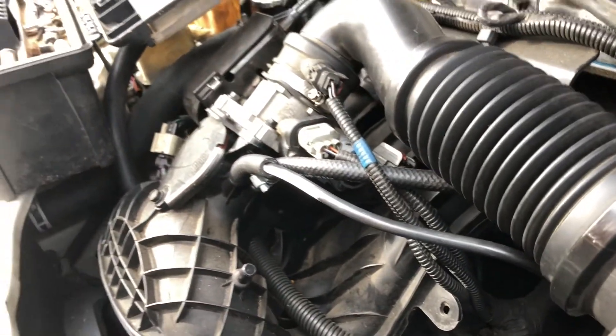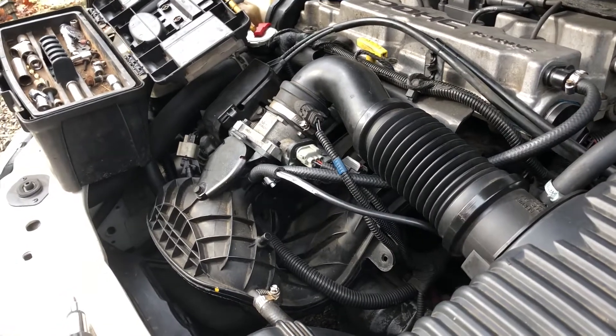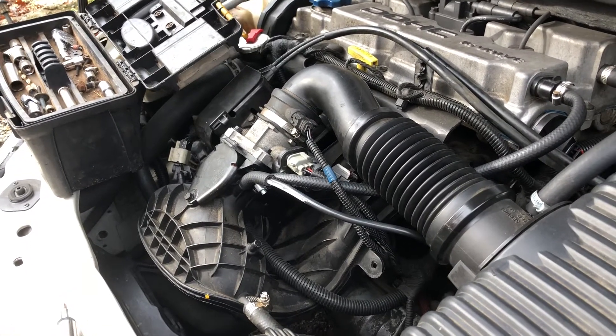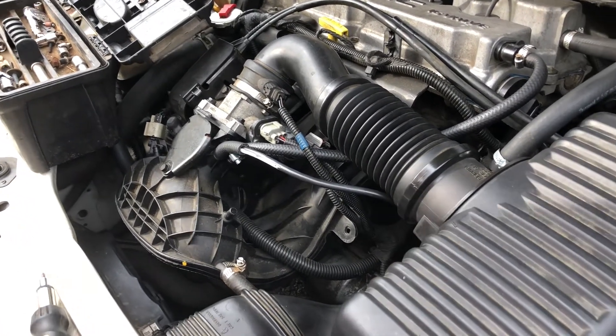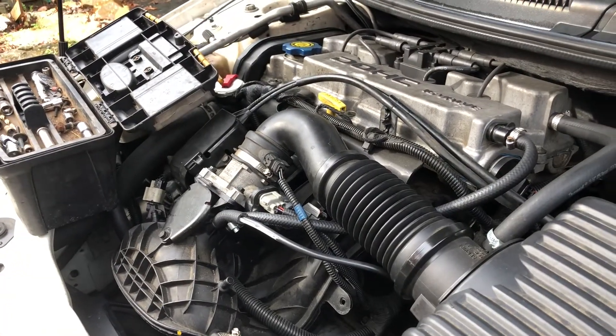And that's how you replace the auto control valve on a 2003 Dodge Stratus. Remember: if it's broke, fix it. Thanks for watching.